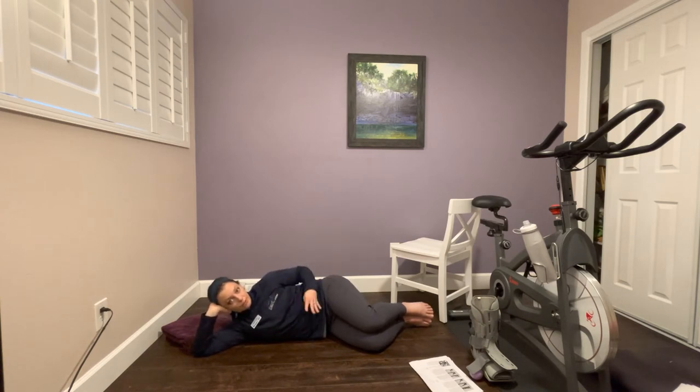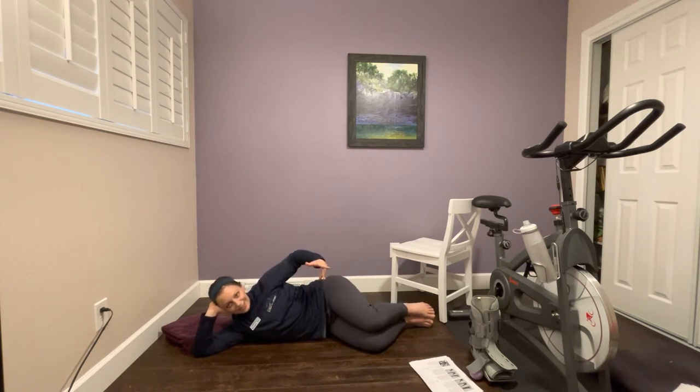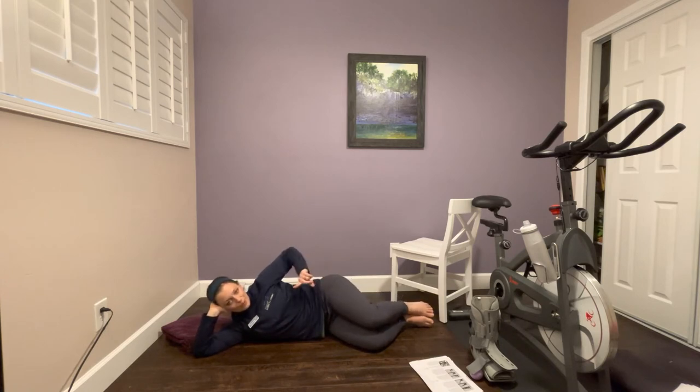There are four clamshell variations. Clamshell number one: keep your ankles touching, separate your knees, and bring them back together. Do 10 repetitions. It does not matter how high your knee goes — what's more important is squeezing your glutes and keeping your hips stacked. Do not roll your hips back.